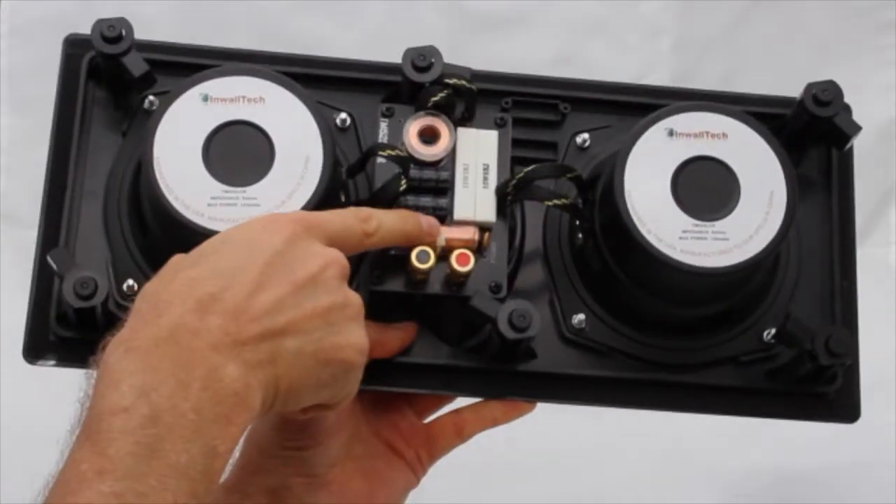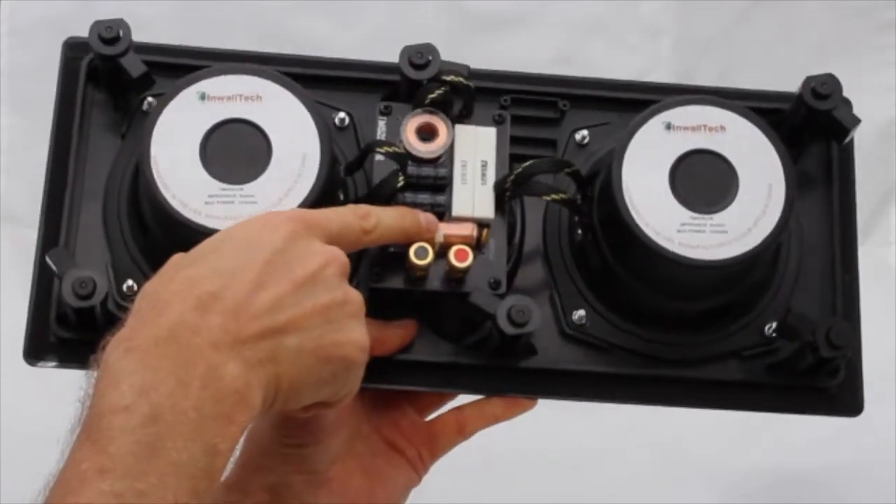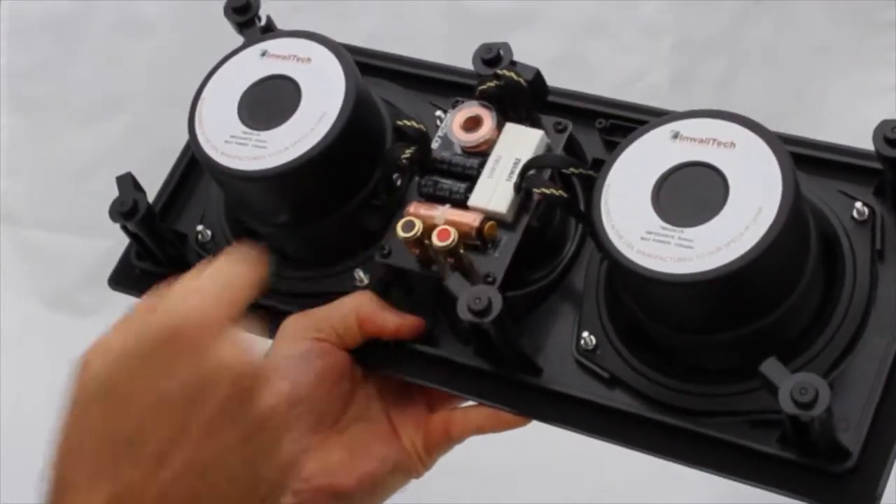These cable ties hold the crossover components in place in case of rough handling during shipping. This is an AutoProtect switch to help prevent overdriving.